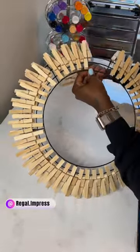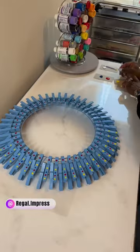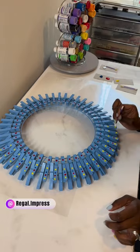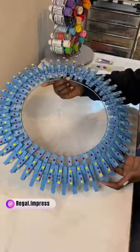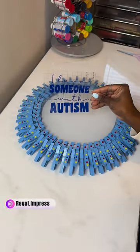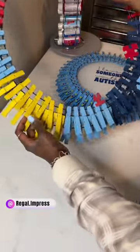I am using these clothespins to fill in this wreath ring, then I use some blue spray paint. And then I am using a Q-tip to fill in the clothespins with some different color paints on them. I love how it looks so far! Now I used my Cricut machine to print out...